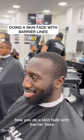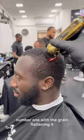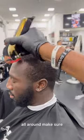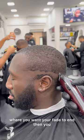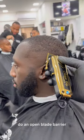Barbers, this is how you do a skin fade with barrier lines. Number one with the grain, flattening it all around. Make sure that it's all flat. Then you put a skin line in where you want your fade to end. Then you do an open blade barrier.